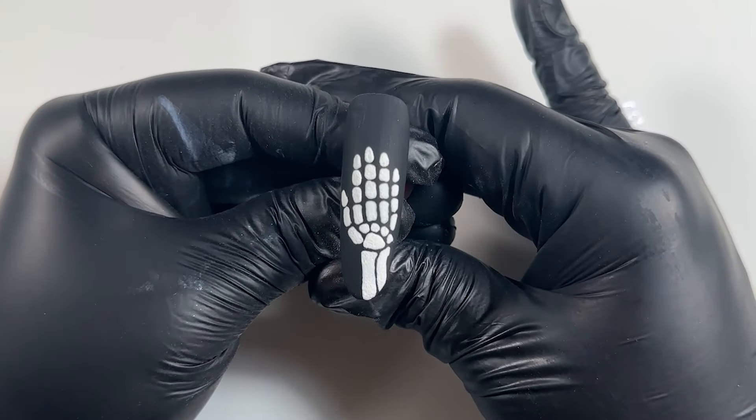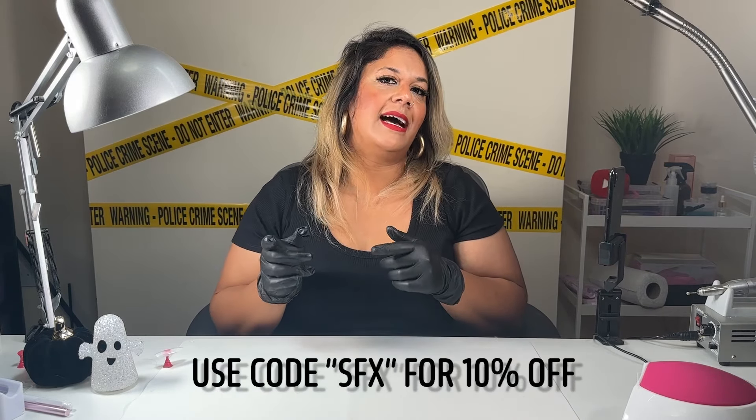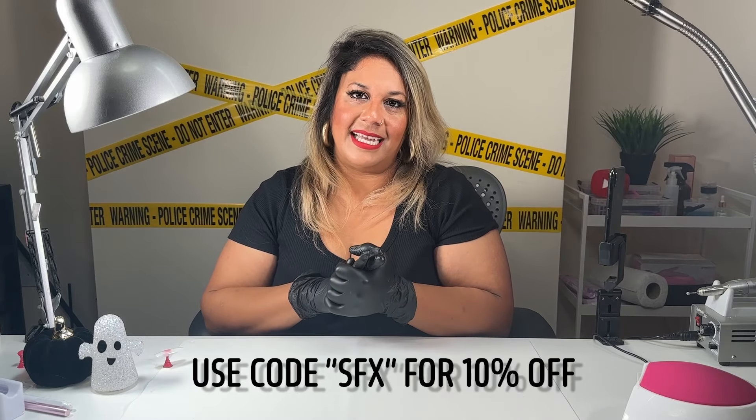I'm going to do a really cool spooky tutorial today — a glow-in-the-dark bony skeleton hand on a nail. I'll be using all the products from Daily Charm. Quick note: if you want to buy any of the products I'm using today, you can use code SFX on the website and you also get a 10% discount with your purchase.